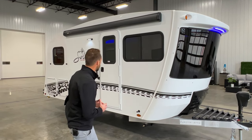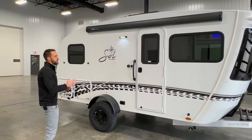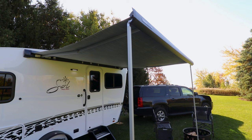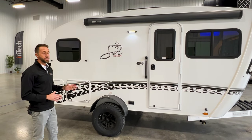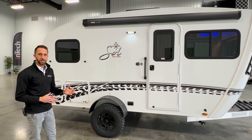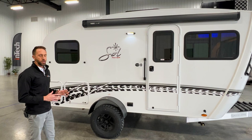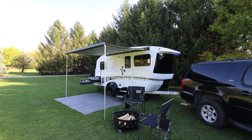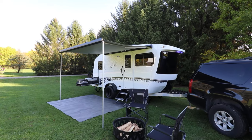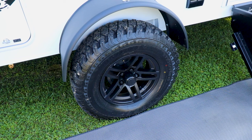Coming down the side of the Eclipse, you're going to see we have our 10-foot power awning on board. This is an optional piece — it's simply a touch of a button, then it has two legs that come down to support it. Coming further back, you're going to see this one has what we call our Rover package. The Rover package gives you a different decal set, but ultimately it's going to give you more ground clearance with a taller sitting axle and a larger tire on board, giving you about three inches of additional ground clearance versus our standard base model.